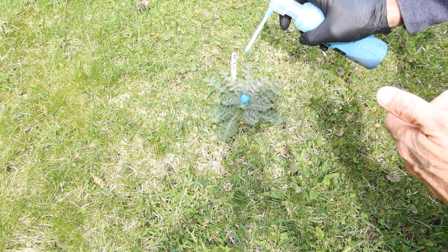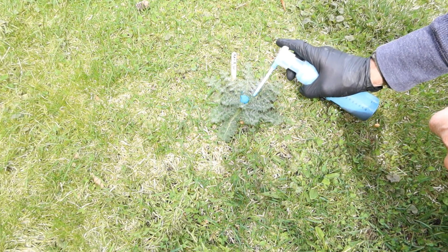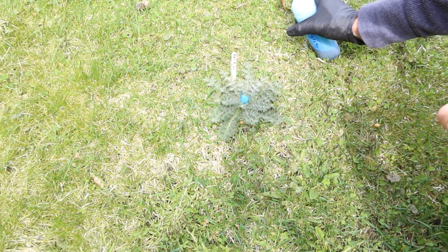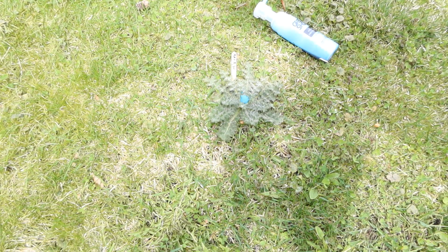At the same time, glyphosate is also a systemic herbicide, which means it will be taken up by the plant's vascular system. The active ingredient will be translocated down through the plant's vascular system into the roots, and it will end up killing the plant.